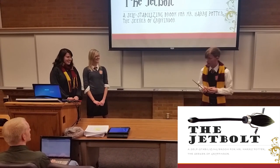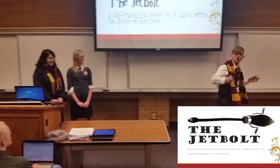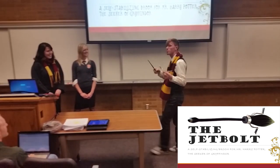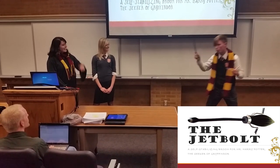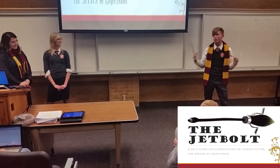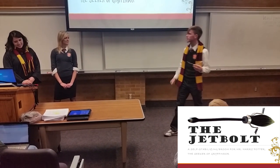Attention class! Friends, wizards, countrymen, lend me your ears! I come to bury Caesar! No, just kidding. We would like to thank you for coming out today — you, the wizarding board for the Gryffindor Quidditch team, thank you for coming out.